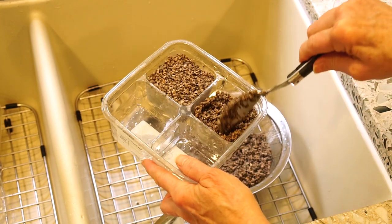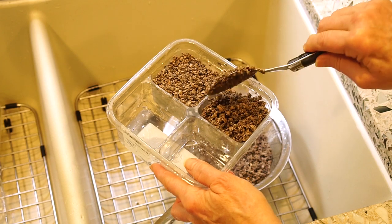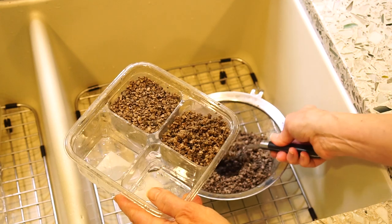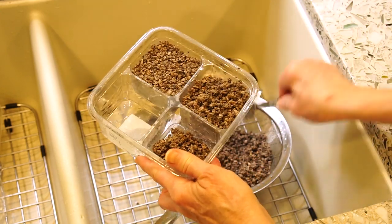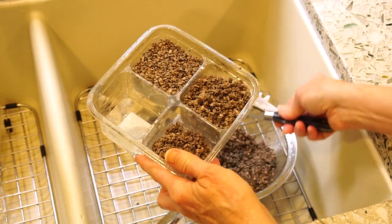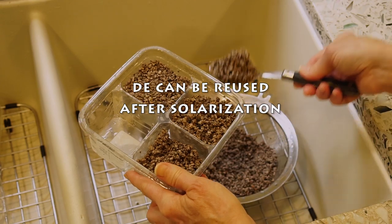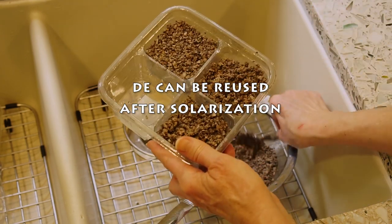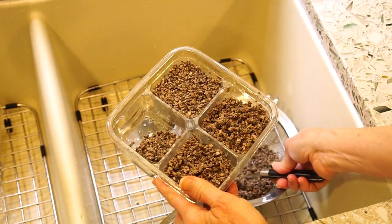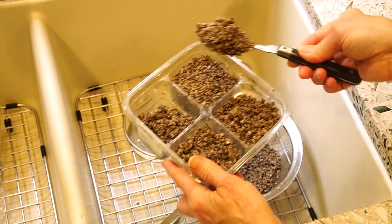The beauty of DE is you don't have to use anything but water until you get your first set of true leaves, and then you add something like fish emulsion or some liquid plant food to your water. The roots don't cling to these little rocks, so it makes it really easy to lift your plants out of the DE and pot them up into potting soil.